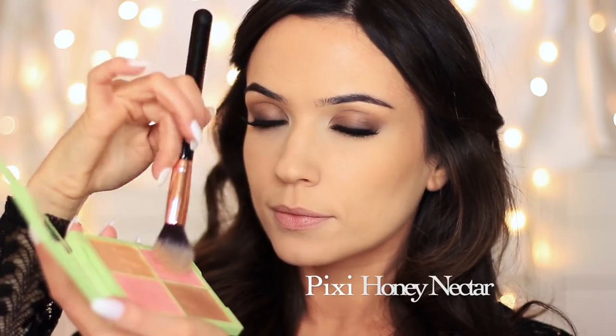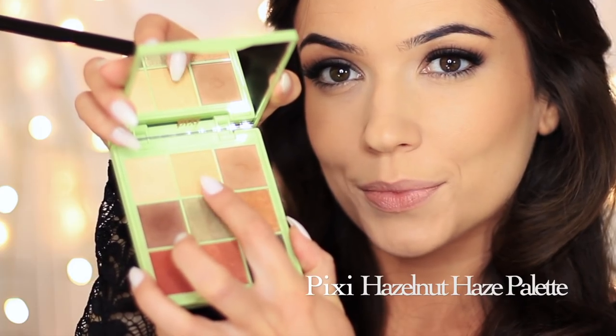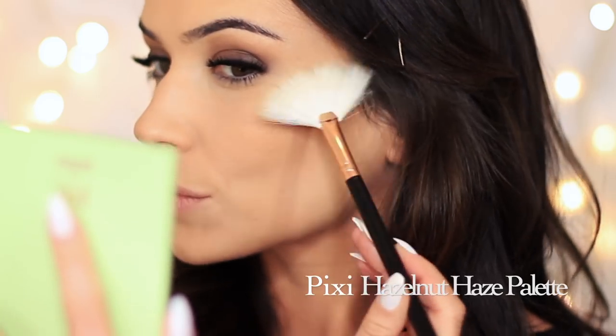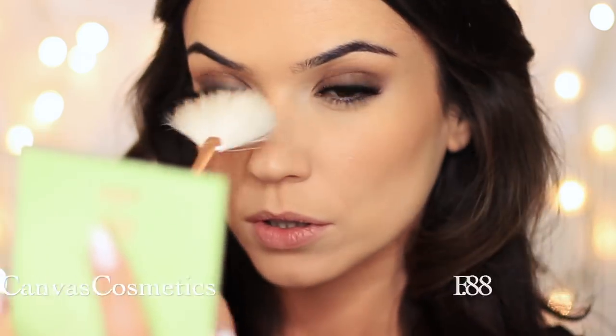I like to mix up all of the shades from this palette and apply it as a glowy blush onto my cheeks — I love this brush, it applies everything beautifully. I always like to apply a little extra blush, but kind of mute it a little bit when I'm wearing a smoky eye, because you don't want your face shape to get lost in the smokiness. Then I take eyeshadow from the palette and use a fan brush to apply highlighter on the upper cheeks, the nose, and really anywhere where you want to catch the light.